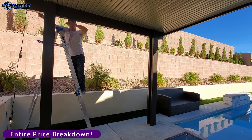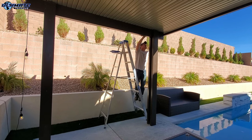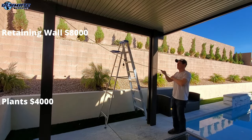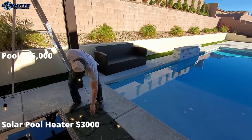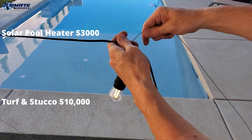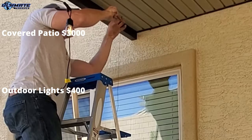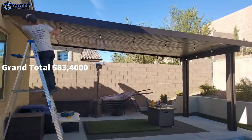Here's the full price breakdown for the entire backyard paradise. The retaining wall cost around $8,000. All plants on both retaining walls totaled $4,000. The entire pool with the pool deck is $55,000. The solar pool heater was $3,000. All the turf and the painted stucco wall totaled $10,000. The covered patio cost $3,000. All the landscape lighting was around $400. Grand total: $83,400 — and remember these costs were from 2020 and 2021.